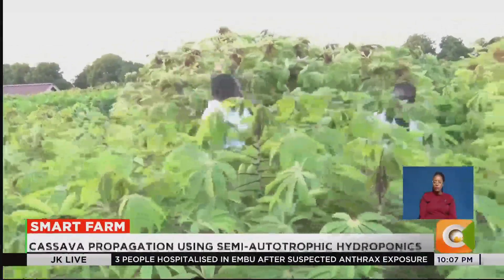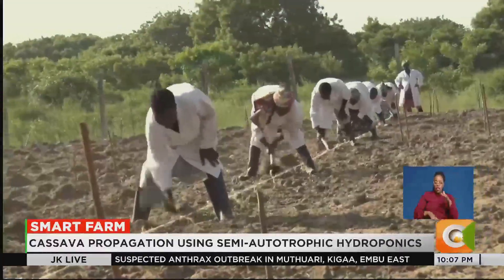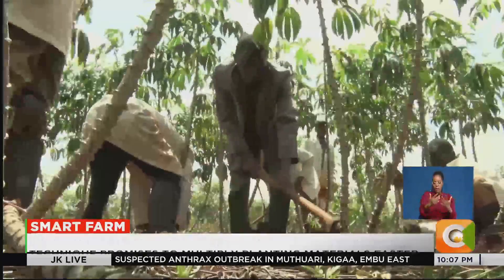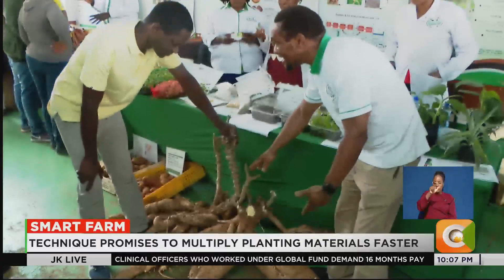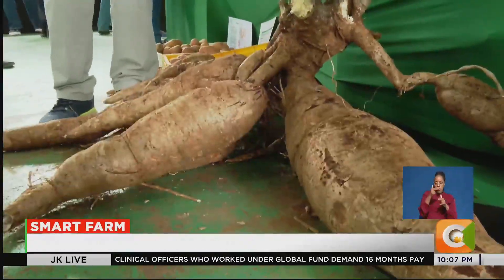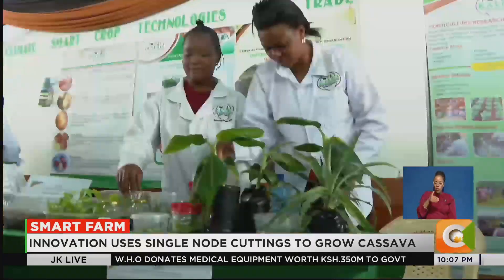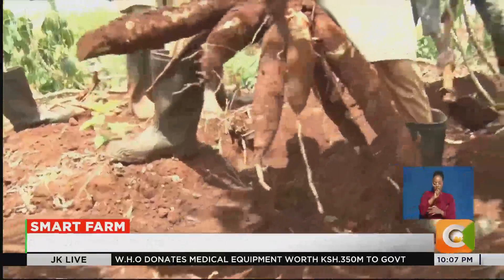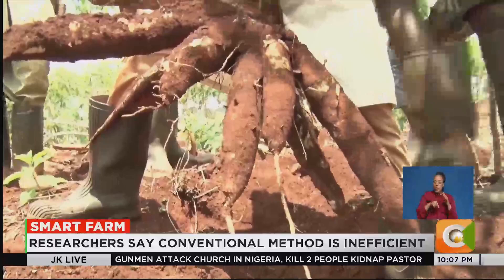For years, Kenya's cassava production has been held back by limited access to clean, disease-free planting materials. At KALRO, scientists have introduced a cutting-edge propagation method known as semi-autotrophic hydroponics, or SAH. Traditionally, cassava is grown using stem cuttings taken from mature plants, but researchers say this conventional approach is inefficient.